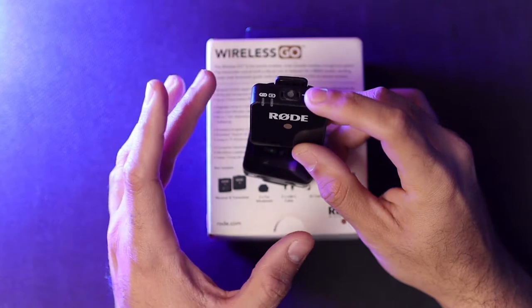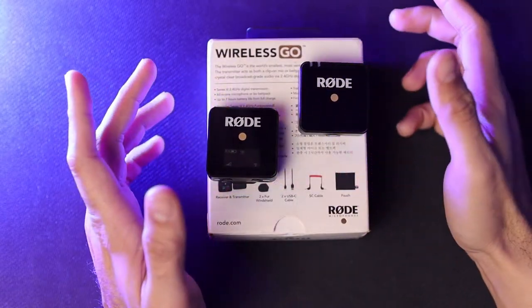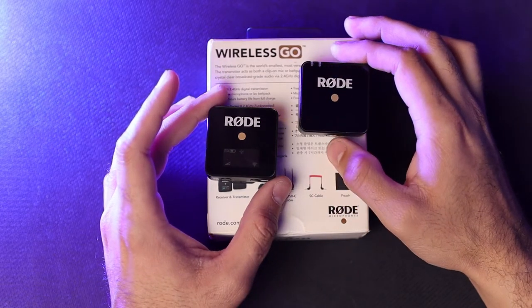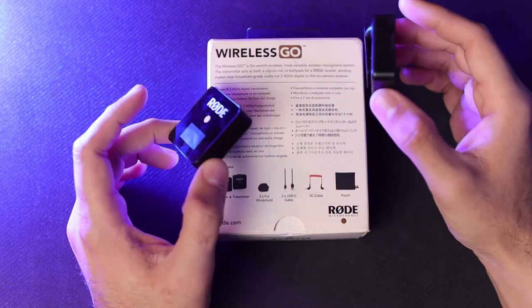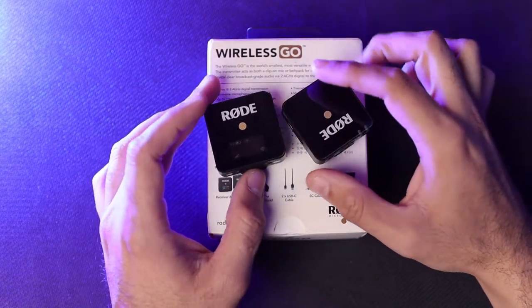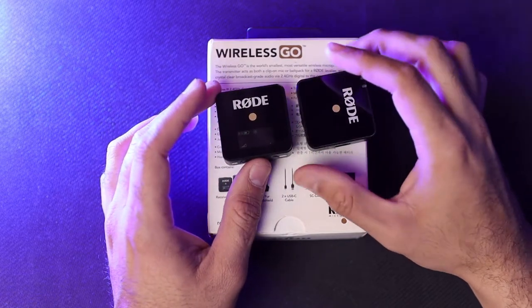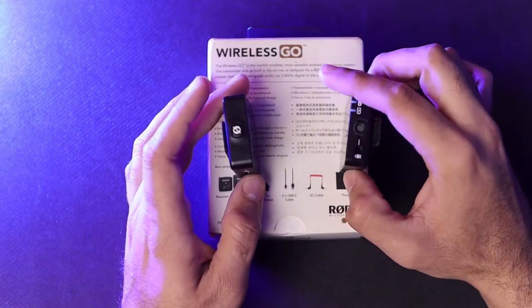The range of 250 feet or 70 meters gives you the flexibility to move around and shoot in difficult situations without worrying about signal or sound quality dropping. The one thing you need to take care of is line of sight — this microphone system works on the principle of line of sight, so if an object obstructs the transmitter and receiver, there will be a drop in signal. Just keep your line of sight clear.